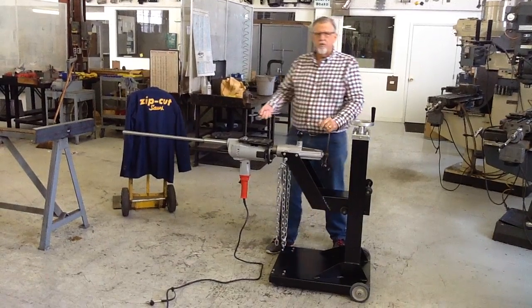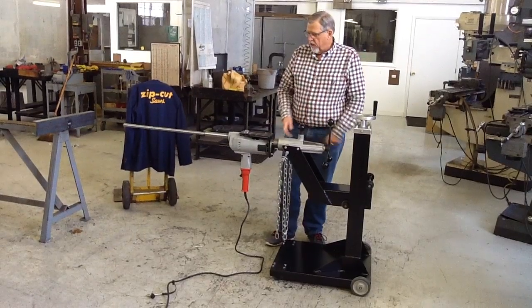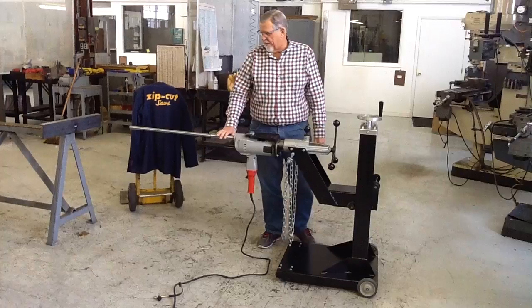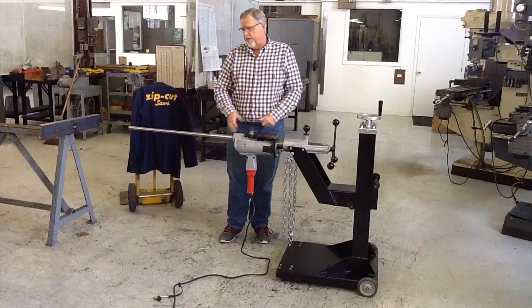This is the Wave Virtual Engineering Zip-Cut Horizontal Drill. It's currently set up with a number 2 Morse Taper Adapter and our extension, which is a service part you can buy to go with this machine.